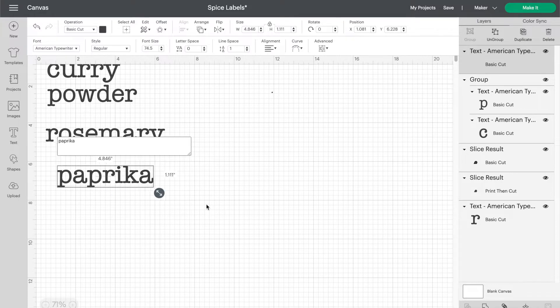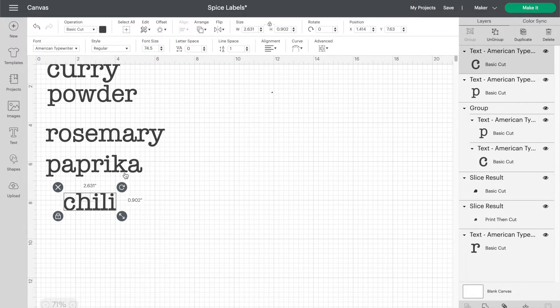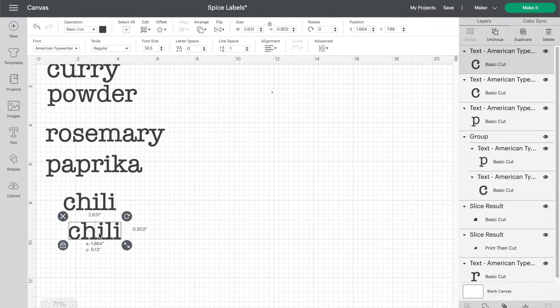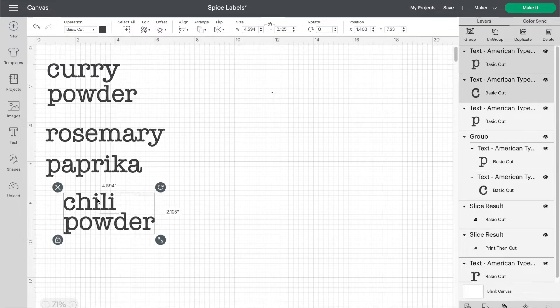American Typewriter is a font that's built into Cricut Design Space, so I created the labels using the text tool on the canvas. For the spices that had two words I did them in two separate text boxes so I could space them exactly how I wanted to. Then I used the alignment tool to perfectly align them to the left side.